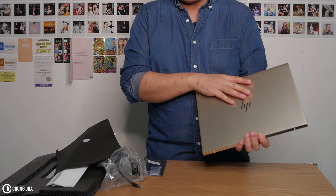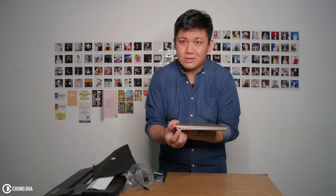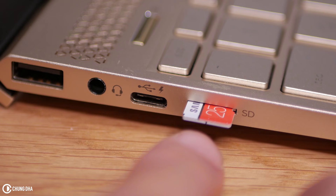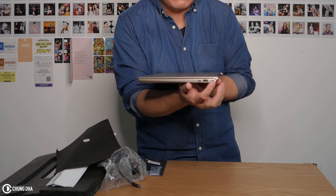So instead of buying an iPad where you could work, this is a proper computer where you can get proper work done, proper video editing. Here on the side we have USB, headphone port, USB-C, and a microSD. On the other side we also have another USB-C, a USB, and the power port.